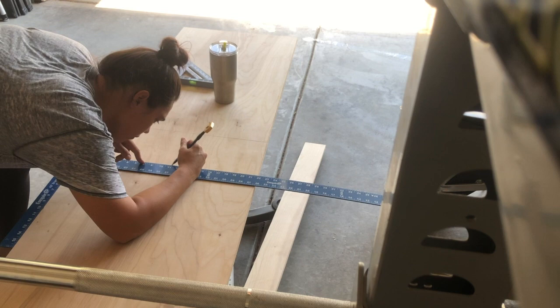Hey guys, so today I'm going to be showing you how I made this pegboard for my boys' room.